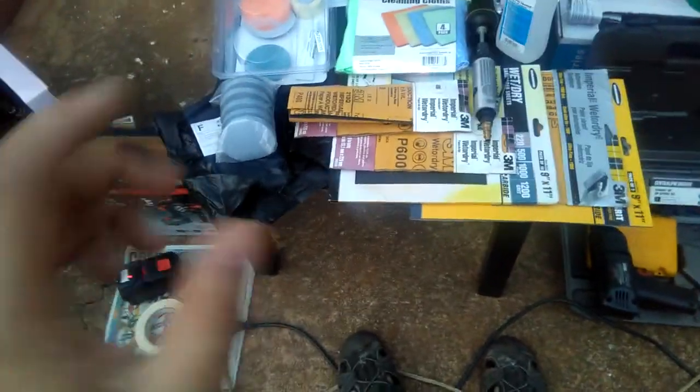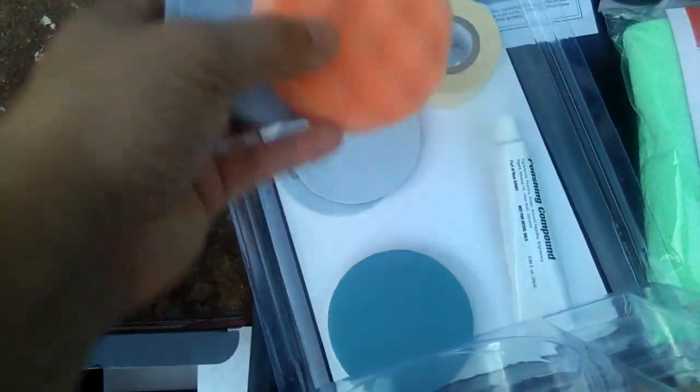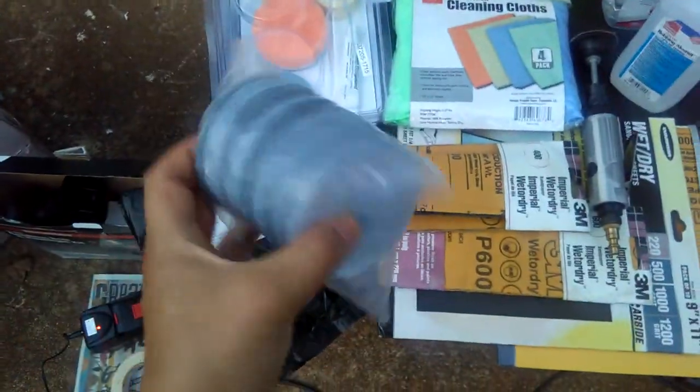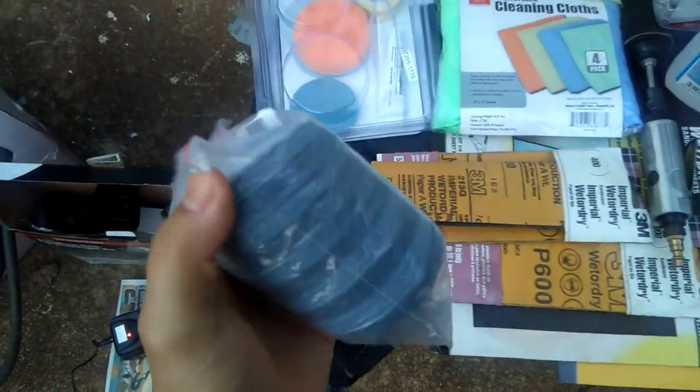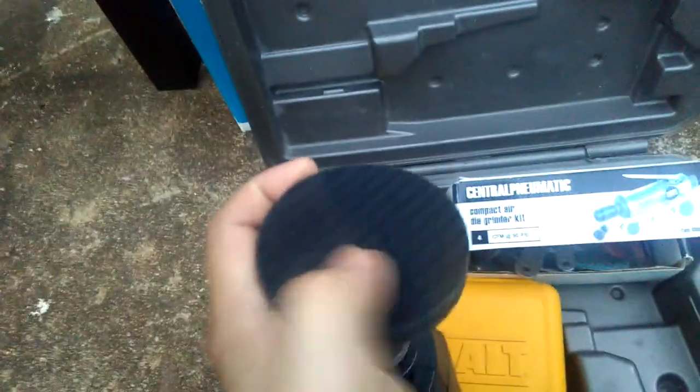The next thing you'll need is to choose your gun — a drill gun or anything to hold the 3-inch pad. This is actually a 3-inch pad. The kit that Harbor Freight sells is a 3-inch. If you want extras, you can go online like I did — I went on eBay and bought some more 3000-grit sanding pads. They come double-sided: one side sticks onto the pad and the other side is the sanding side.